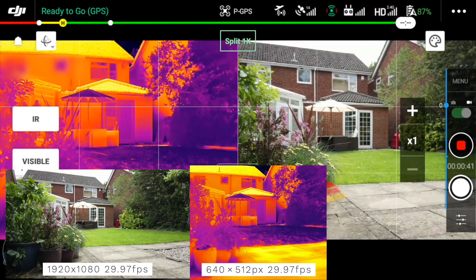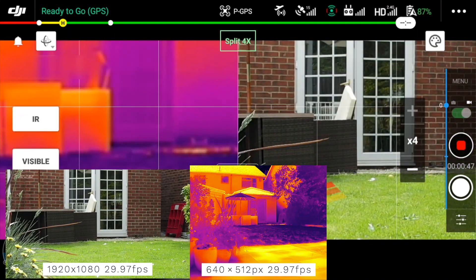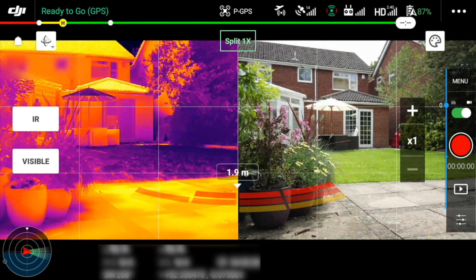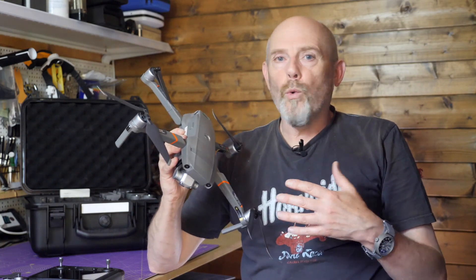Enterprise drones like this are about the deliverables to the client — that's what they're paying for. For inspections using either RGB or IR, that may be a bunch of images or a report containing those images. Either way, the four times optical zoom that promises so much is utterly useless. After playing with this when it first arrived, things looked fantastic and promised so much, but I got very confused by all the identical images stored on the SD card. If there's some setting I'm missing that magically makes this work, please let me know in the comments.